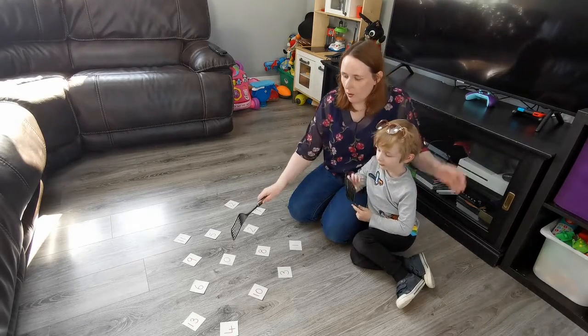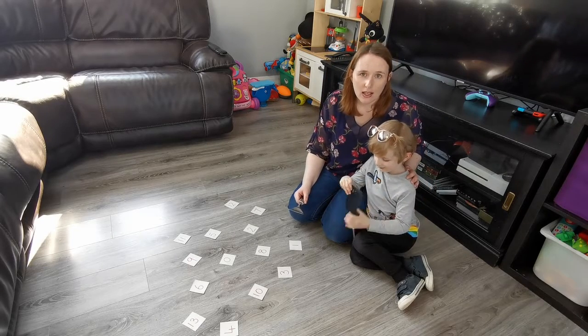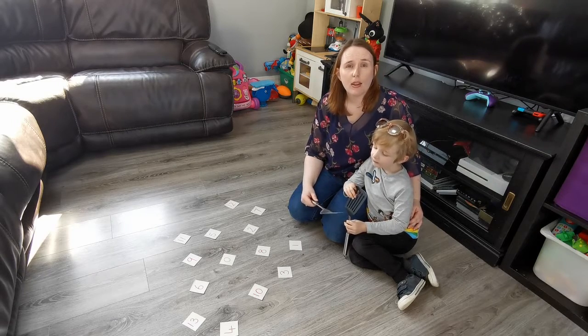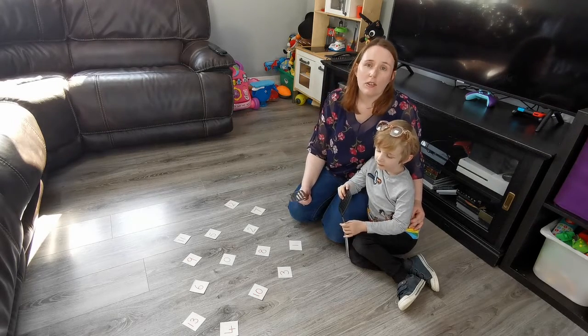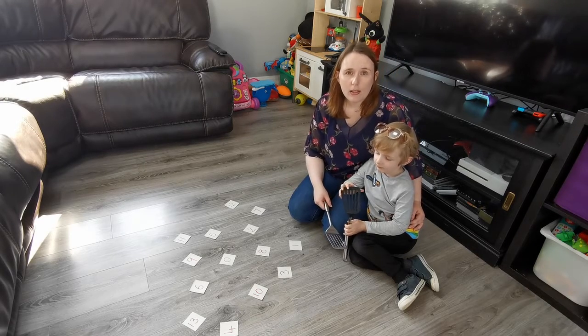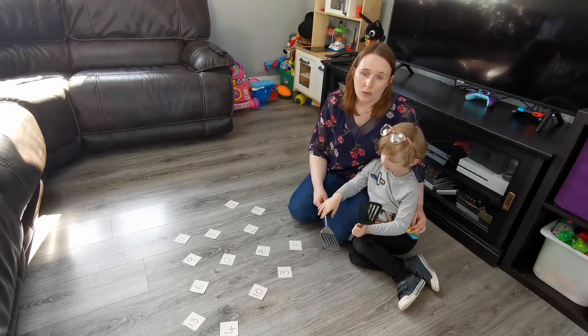The numbers I'm starting with go from 0 to 13 — they're numbers that my little person is happy enough with. Depending on the confidence of your child, you're going to need to make the numbers a bit bigger. Senior infants could probably start at 15, maybe going all the way up to 32. Judge it by your own child — just a little bit challenging for them, but not so much that they can't actually do it.